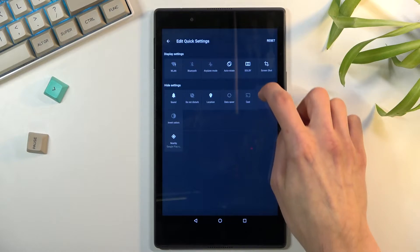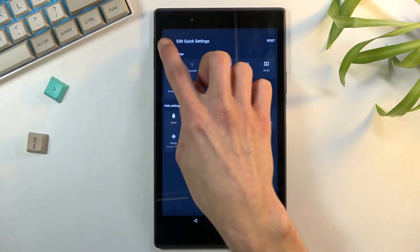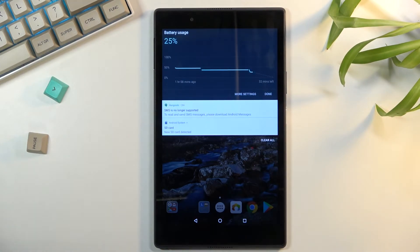Once you see it, grab it and drag it over to the top, then drop it. Now when you go back it will be accessible right here, so all you need to do is press on it.